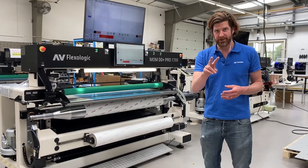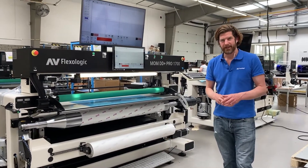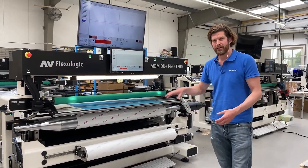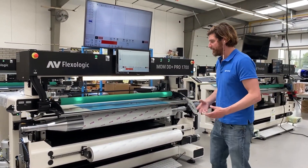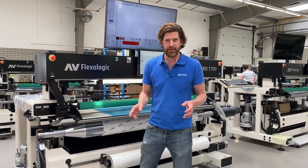The two options I'm going to show you today are, first of all, image recognition, and second, automatic fixation of the plate to the sleeve. We also have the options of a tape holder and a cutting knife, for which we have other videos as well.